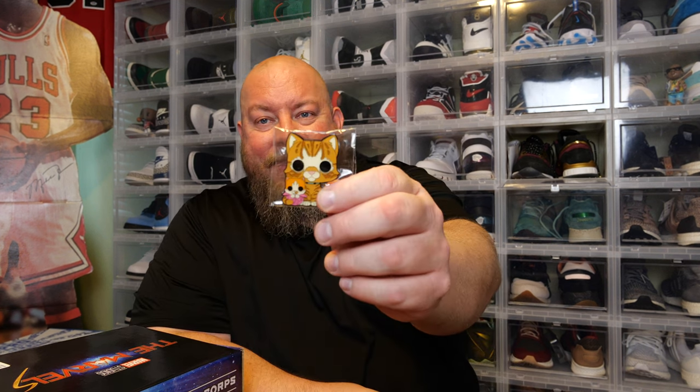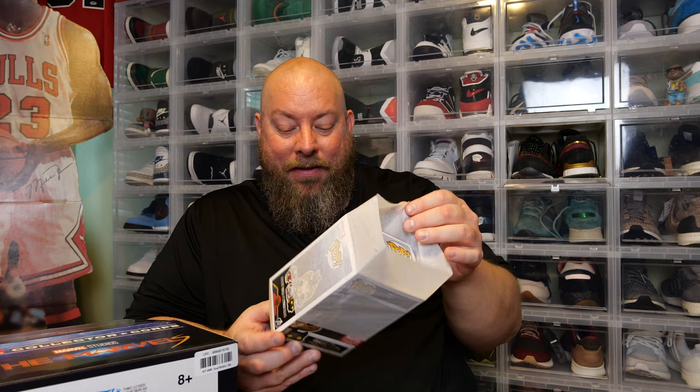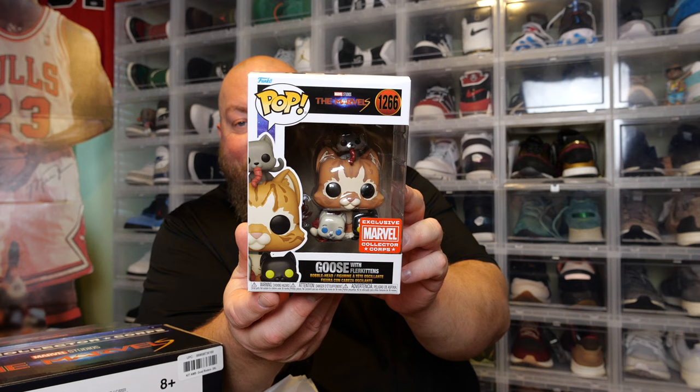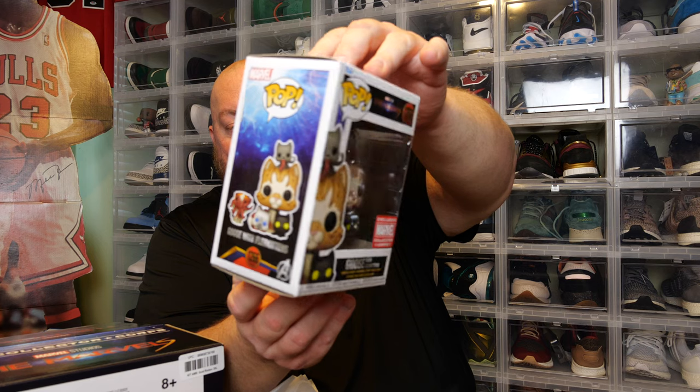They actually had the pops wrapped up with something this time. Oh — what's that cat's name? The one that scratched Nick Fury's eye. I can't think of what the cat's name is, but that's the cat. They're actually starting to think a little bit and try to protect the pops — good job, Funko. Oh, that's right — Goose. Goose with kittens. That's interesting. Looks like Goose has kittens in the new show.